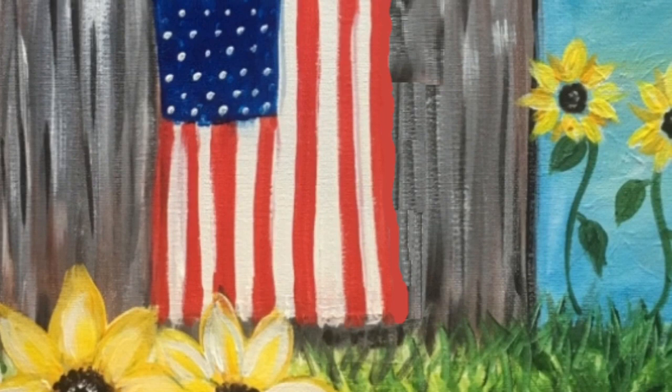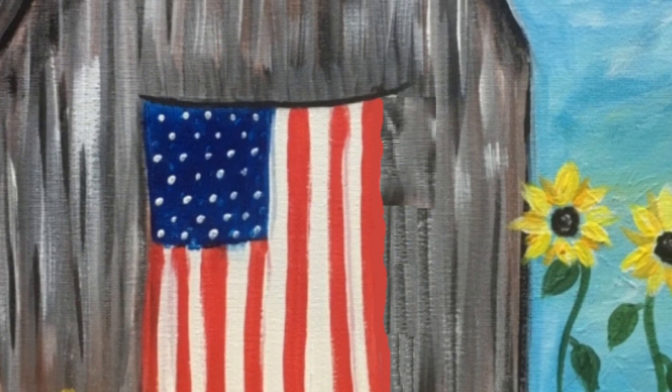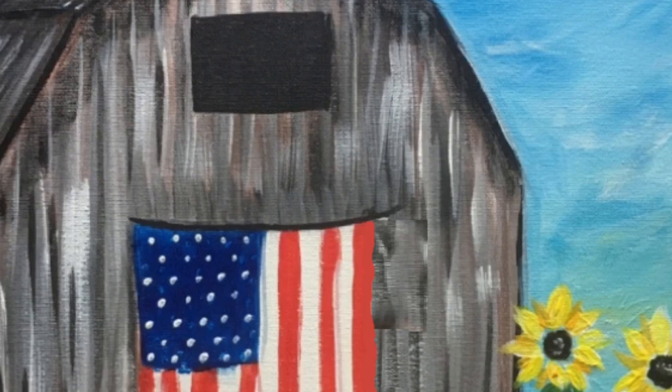Hello, in this tutorial I will show you how to paint this old American barn. This painting was done on a 12 inch by 16 inch stretched canvas with acrylic paints.